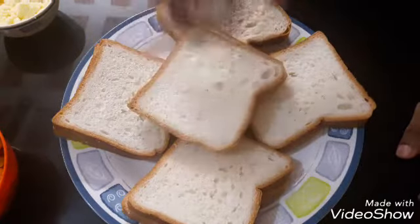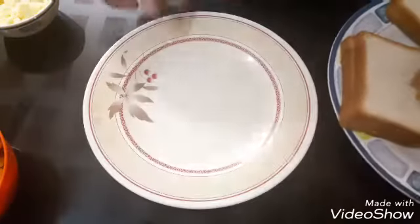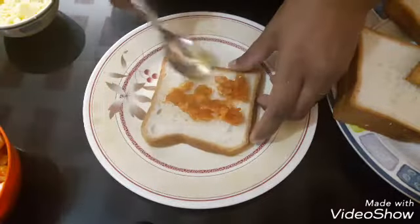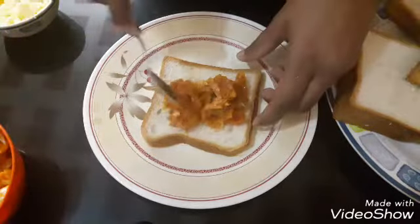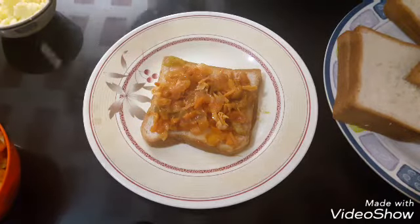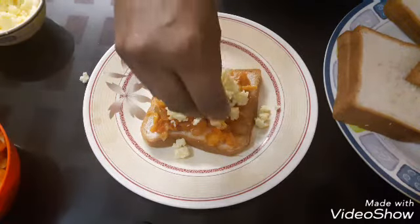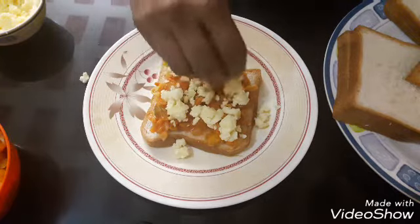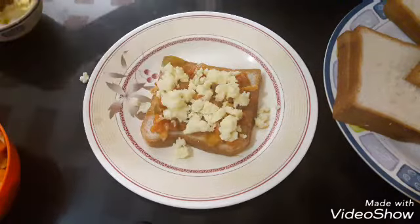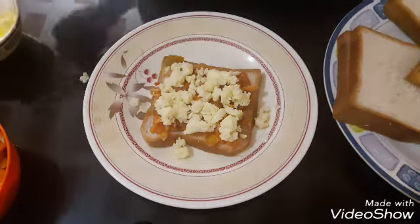I'm ready to make a sandwich. Let's fill it with a slice. Put the cheese on the side.